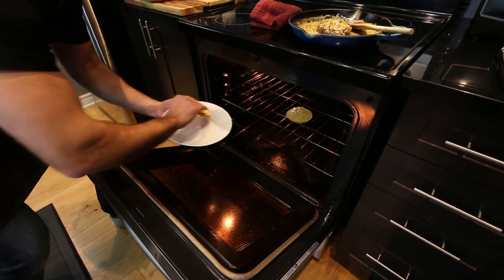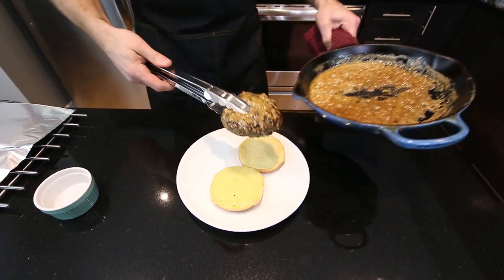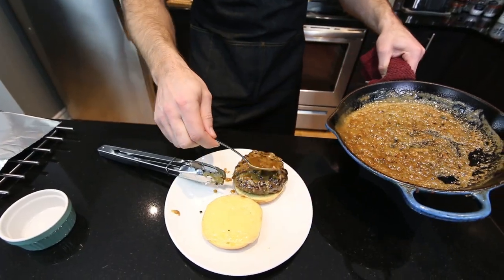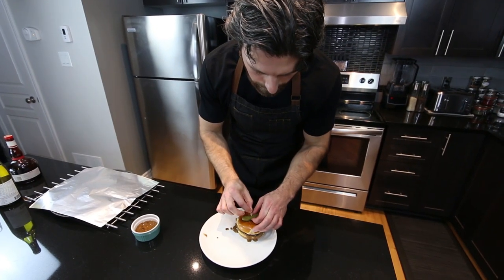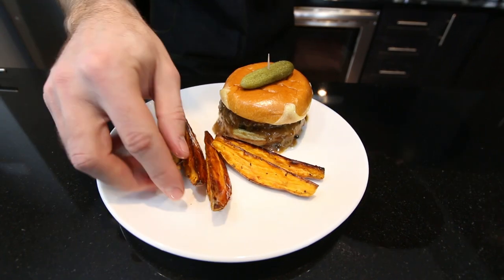While our burger is finishing up in the pan, we're going to take our buns out of the oven and start plating. Burger on the bottom bun, a spoon of that peppercorn sauce on top, and whatever is left goes in a ramekin for dipping. Then top bun, a little gherkin pickle, and plate the sweet potato fries.